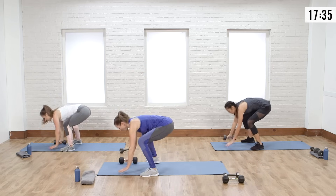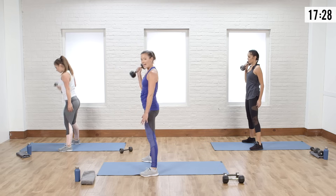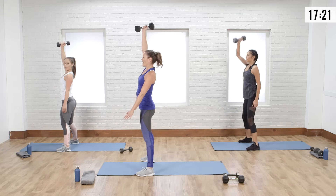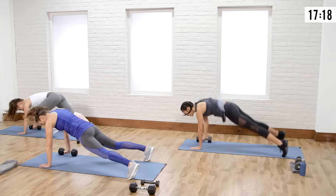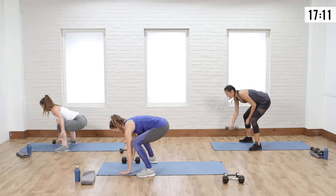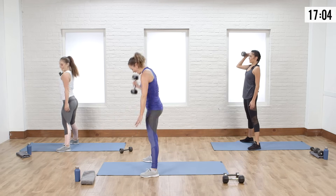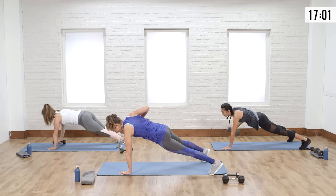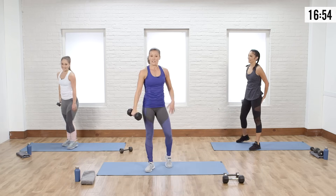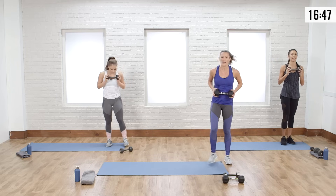Killer — we got one more, come on, last one. Last time you have to do this one. My shoulder is feeling it. So if you've got to drop your weight right now, it's okay. Keep it in hand if you feel up for the challenge, but if you need to catch your breath, keep moving — just modify.